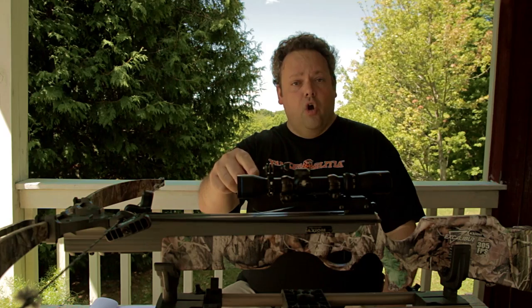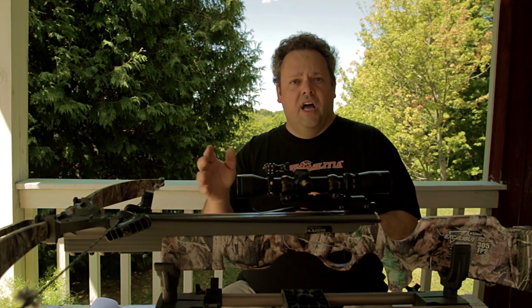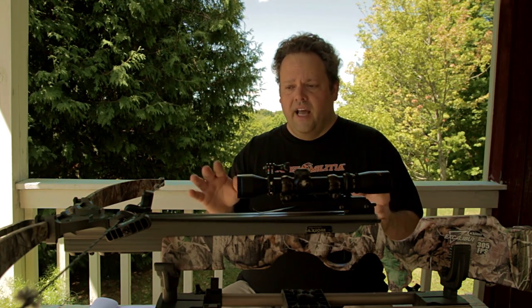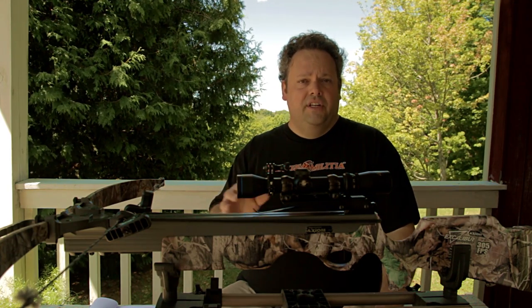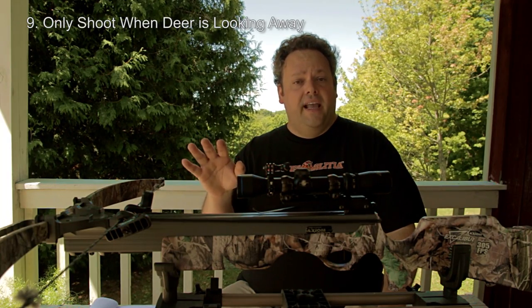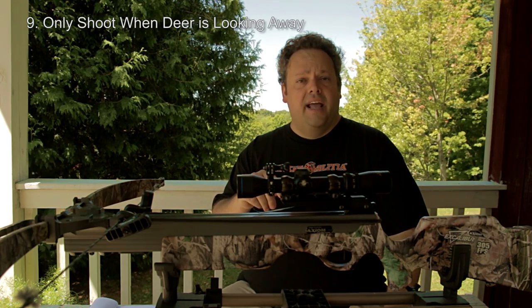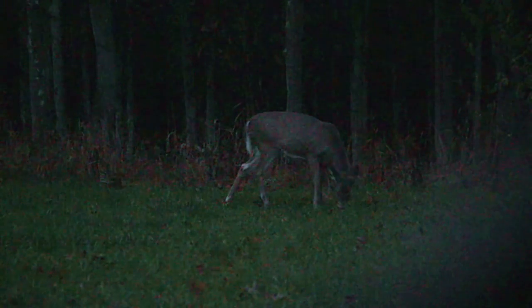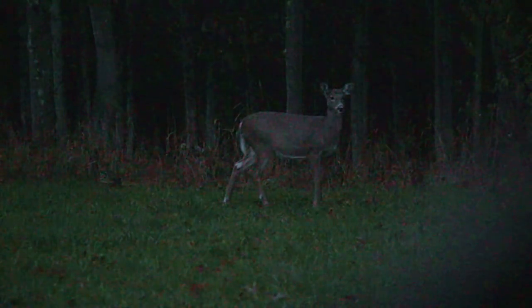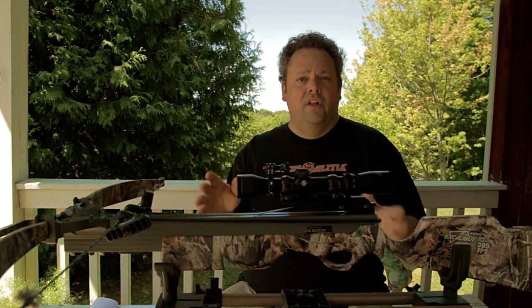On the crossbow scope, like Bungie's here, there are little arrows supposed to help you take a shot on a deer walking at a steady pace. I never take that shot — I only shoot at stopped deer. Number nine: only shoot when the deer is looking away, or more importantly, when it's not looking at you. I've taken a shot or two over the last six years of hunting where I shot at a deer that was alert and looking in my direction, and most of the time it ended up okay, but that can really create a problem.